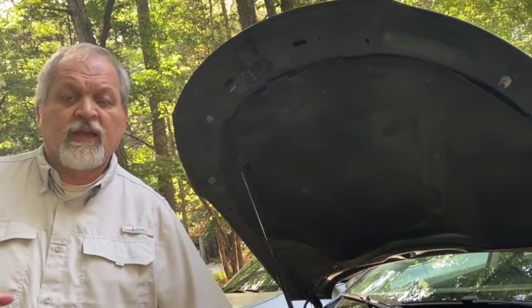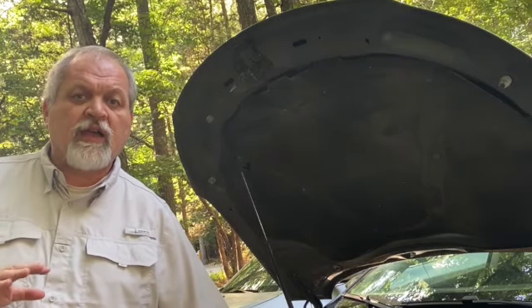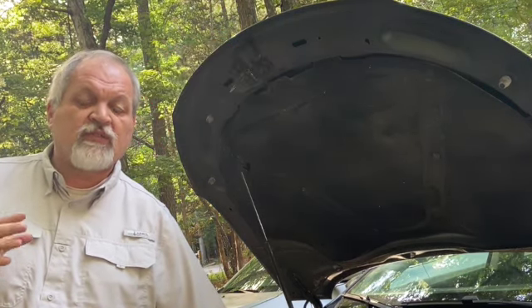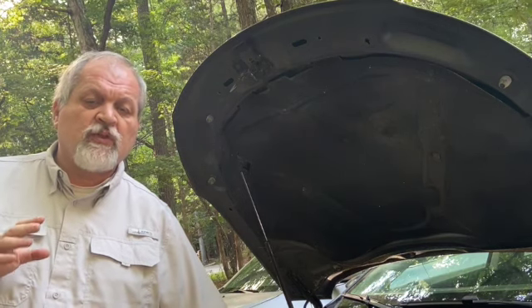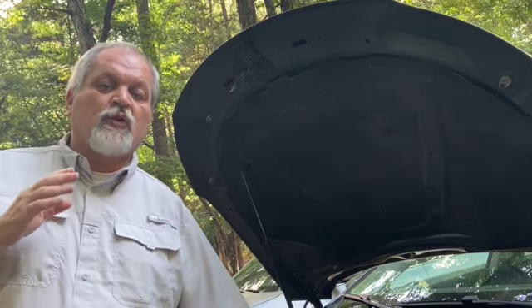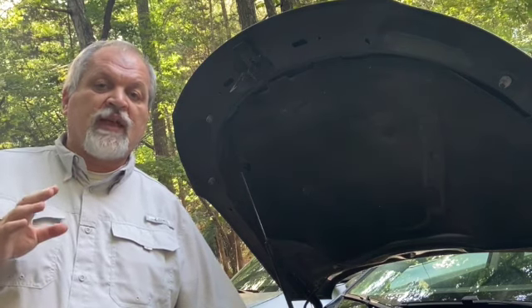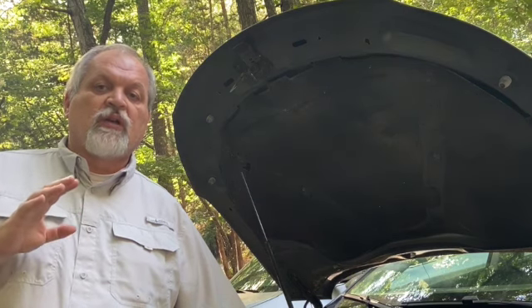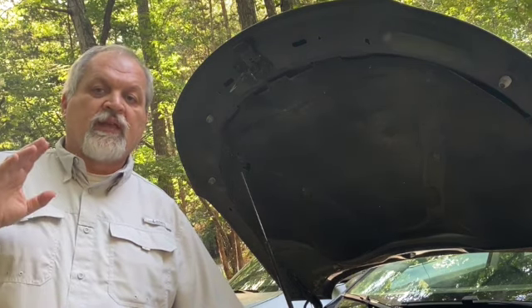Do you have a car that under heavy acceleration or going up a hill is buckling under the pressure — it doesn't want to accelerate or misfires? Stay tuned because today we're going to talk about how to troubleshoot and fix a car that only under heavy acceleration is hesitating and/or misfires, but at all other times is absolutely perfect — idles very well and shows no other symptoms.